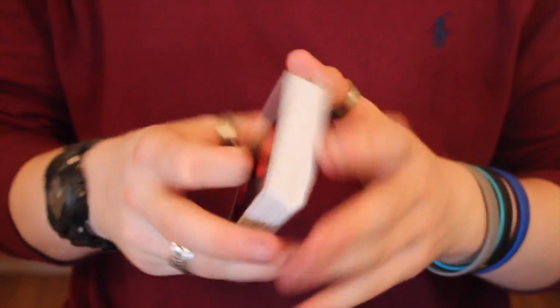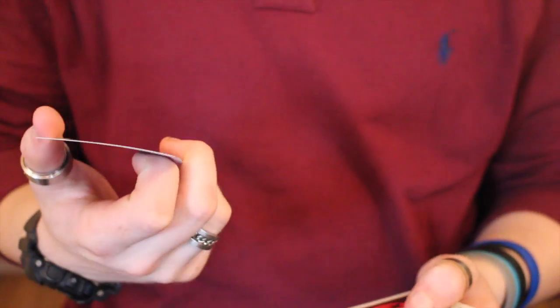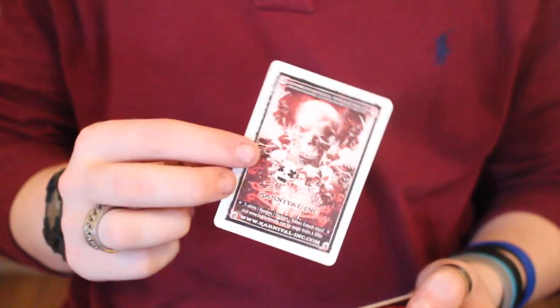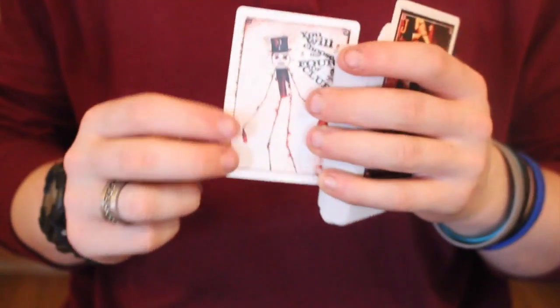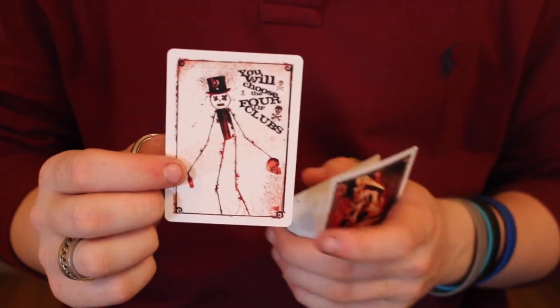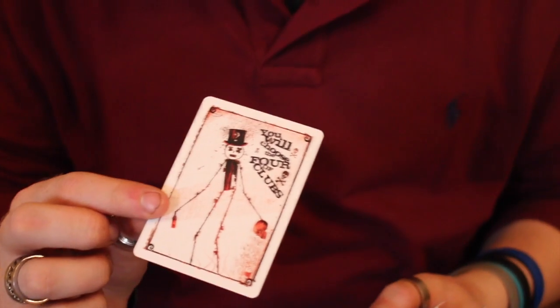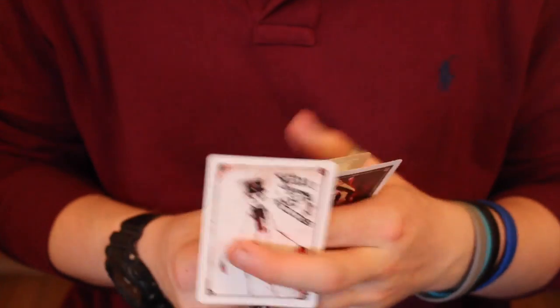You receive two extra cards with this deck. One is an advertisement card for Carnival telling you about their t-shirts, hoodies, and so on — link in the description. The other card looks like a joker but isn't — it says 'you will choose the four of clubs.' It's a reveal card featuring a stick man with the same face design, which I think is really cool.